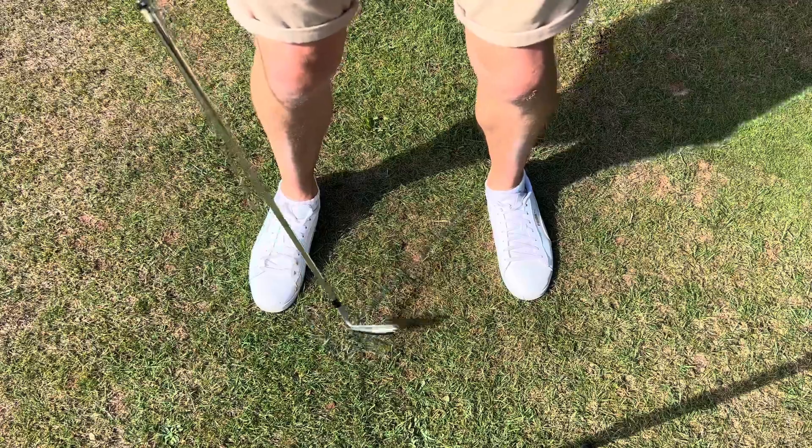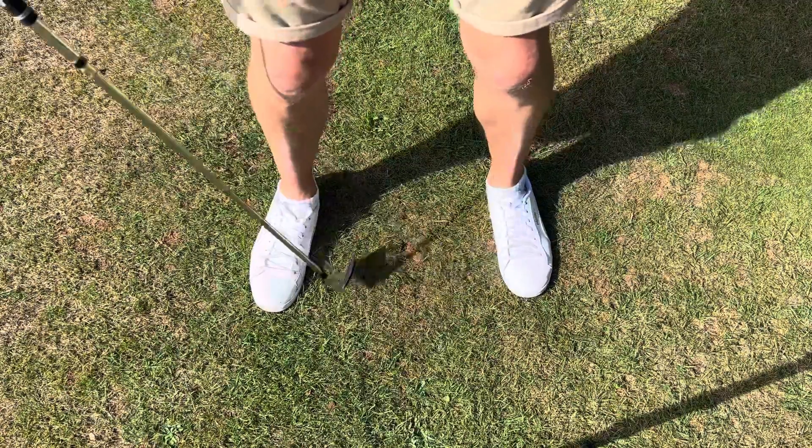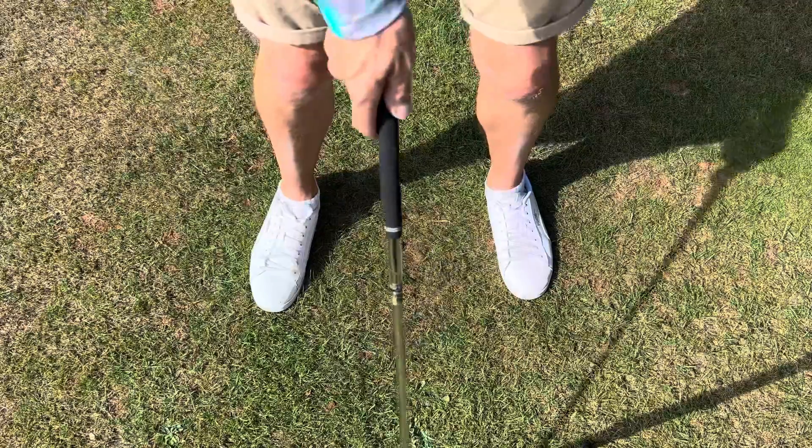Someone like Lee Westwood moves that point, but he's hitting hundreds and hundreds of balls on a daily basis and we don't have the time to do that. So if we take our normal stance — I've got a seven iron in my hand — we're just going to stand just wider than shoulder width.